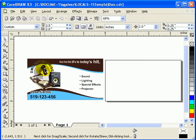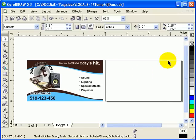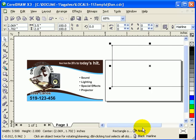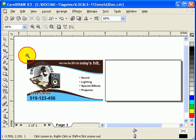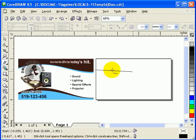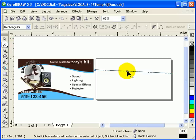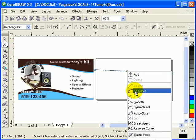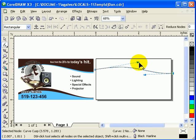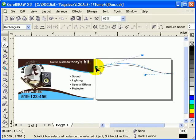Once you have the page size set to 3.5 by 2 inches, if you double-click on the rectangular tool it will give you a box which is the size of the page border. Now what we're going to do is work on the first part. I'm going to click and make a line going to this side, then go into my shape tool, click on the line, right-click and go to Curve, and make a shape effect.